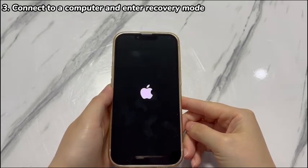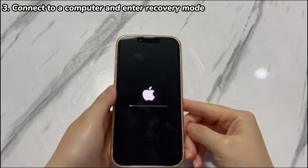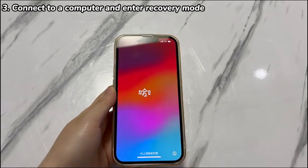Wait a few hours patiently and the forgotten passcode will be deleted. You can then set up a new lock screen security method from scratch before selling, trading in, or giving away.